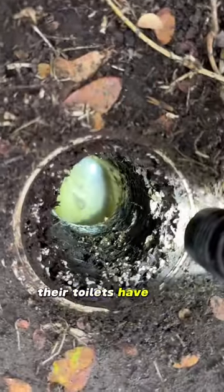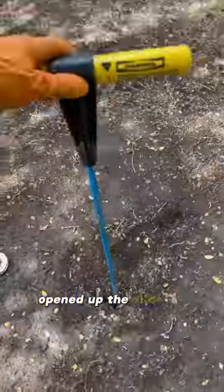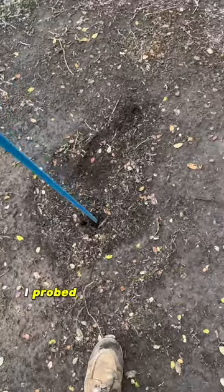Customer gave us a call, their toilets have been running slow lately. Opened up the clean out, I could see some standing water. I probed right in front of it and heard some concrete. Dug up the inlet side lid.